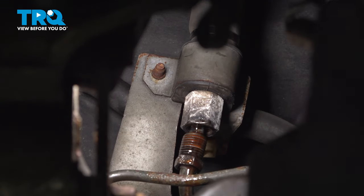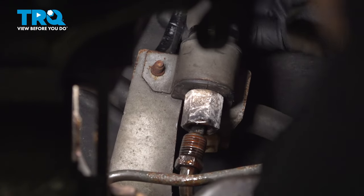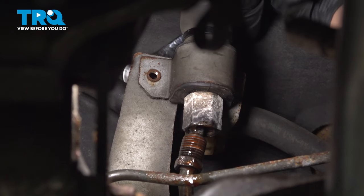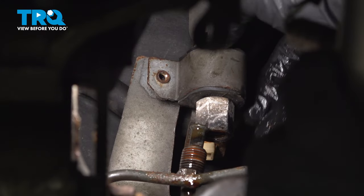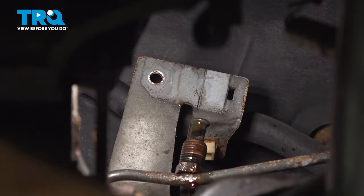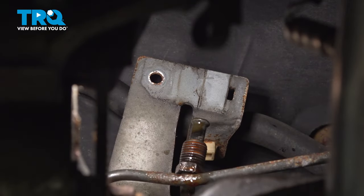Using a ratcheting wrench, I'm going to go on the back side. You can use two hands, feel it, and then start to undo the bolt. Remove the bolt, pull down on this line, remove it from there, and remove the bracket. Pull the line out of the car.